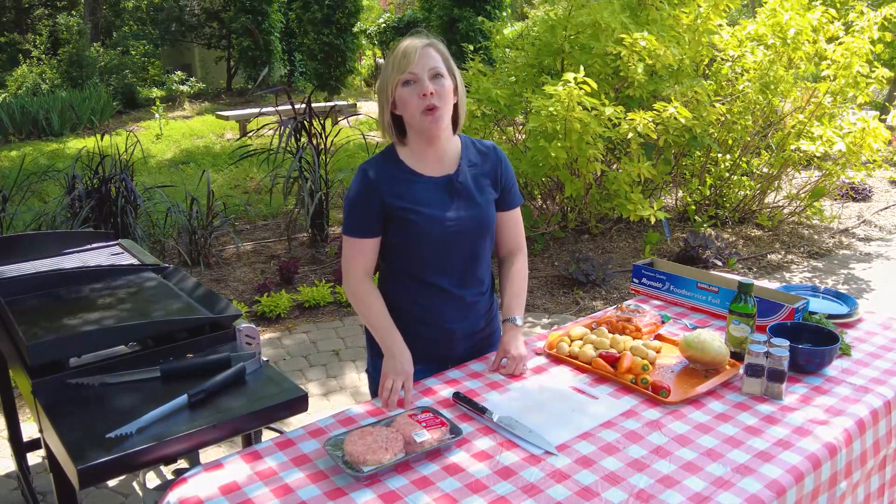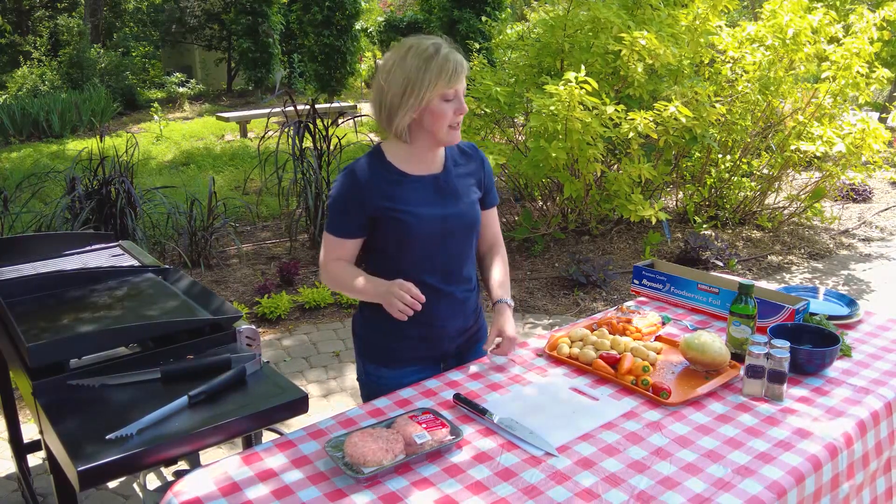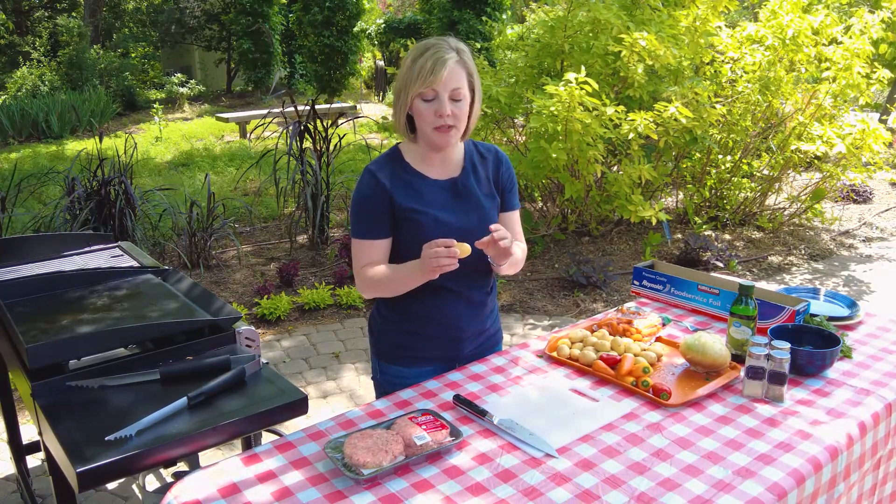But today I'm going to be showing you one that my mother made a lot when I was growing up. It's just really nostalgic for me — simple and delicious. So we're going to start with some potatoes. I have some of these little baby gold potatoes.